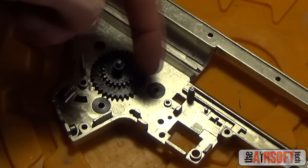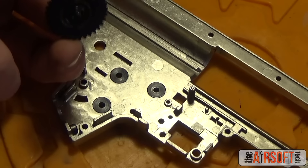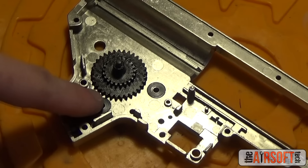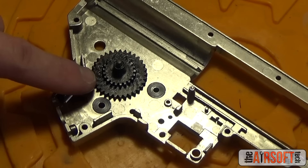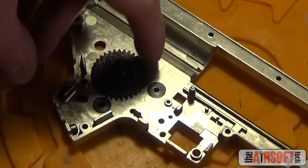Now let's shim the spur gear, which is one of the easiest gears to shim. We have the spur gear inside the gearbox shell with nothing else — we even removed the bevel gear. With no shims in the bottom or bushing, we want to make sure the spur gear is not touching the bushing at all — physically touching. It can overlap it, but actually touching is very bad and will destroy the teeth very quickly.